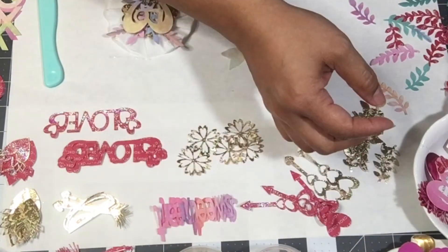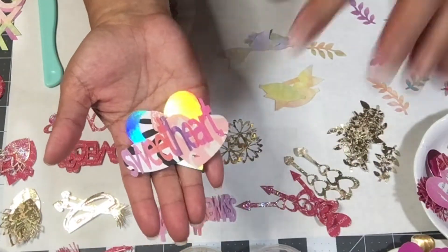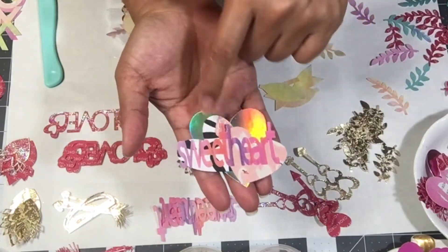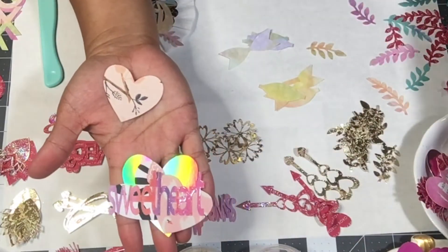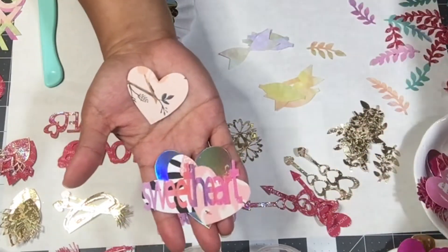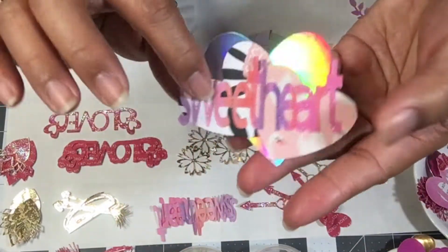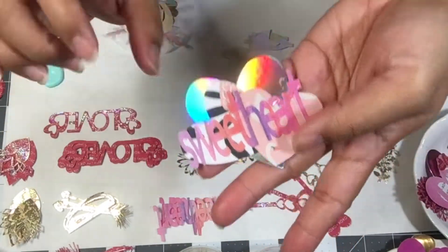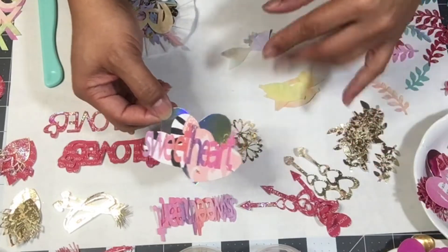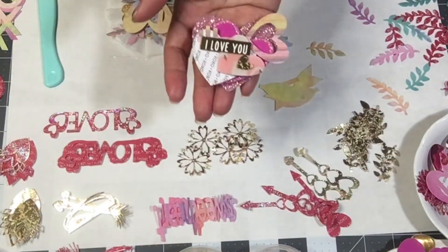The next one: I took a silver heart table scatter — again from Walmart. It came in a red, pink, and silver set, so I used that as my backer. Then I took two hearts — one Maggie Holmes and the other is the other side of the XOXO paper — one here, one here. Then I put the sweetheart on top of that, and the sweetheart has a glossy accent on top of it. I think I still want to add some more stuff to it, maybe a little bit more bling.